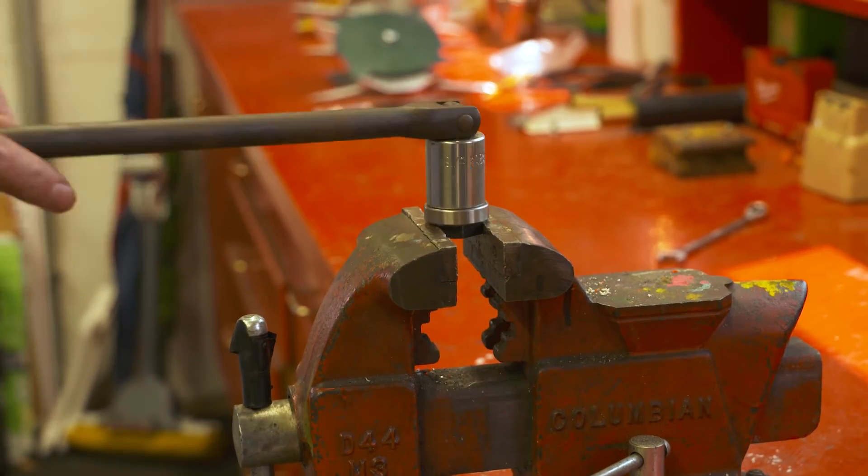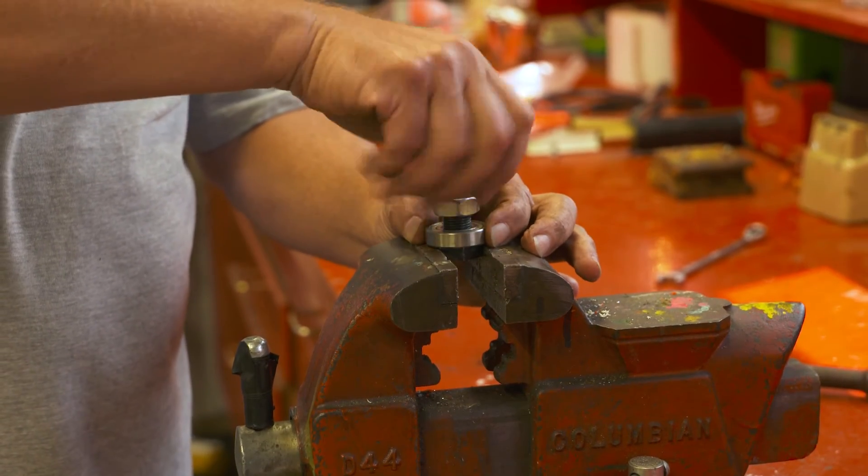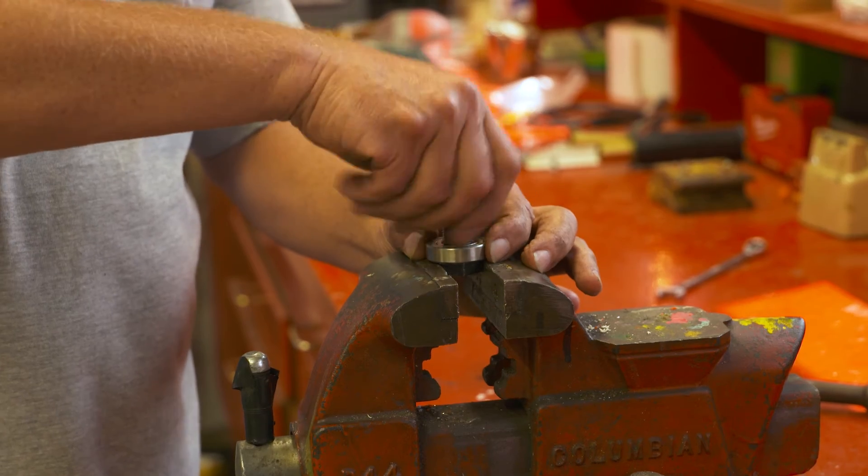Break the nut on top by turning counterclockwise. It's generally very tight and will take some effort to do so. Once the nut is removed, the bearing comes off easily.